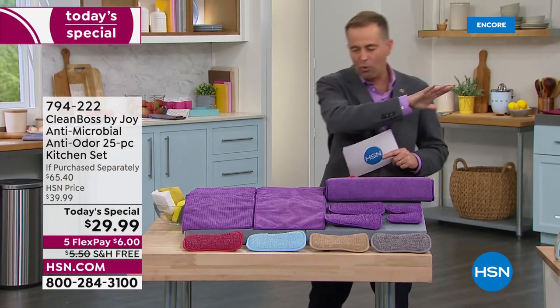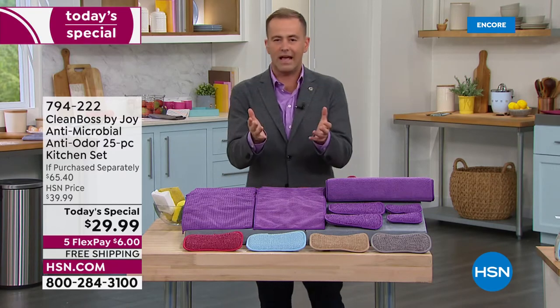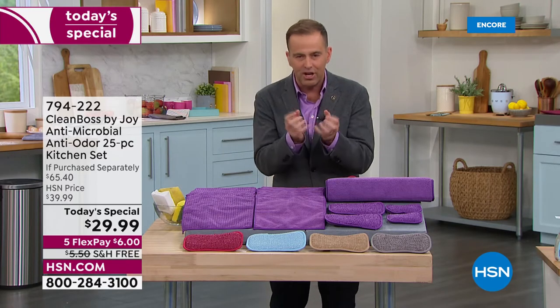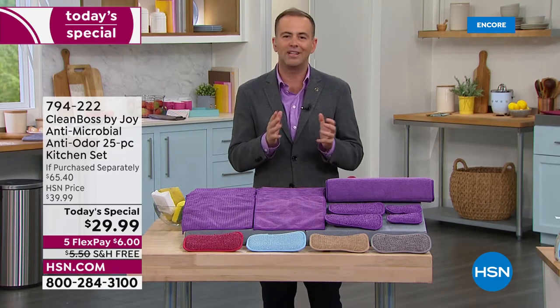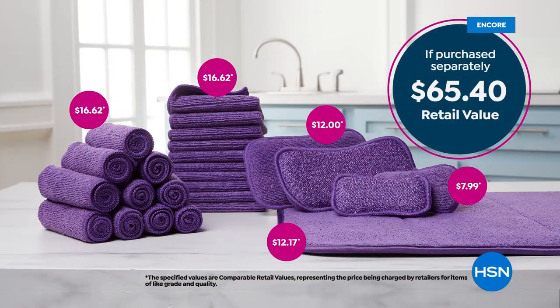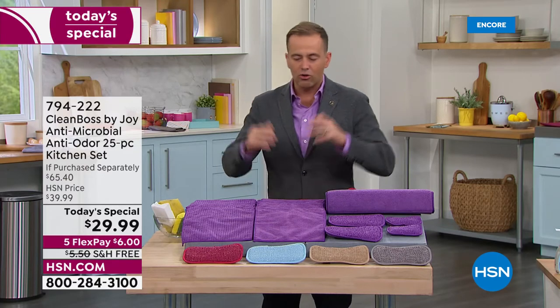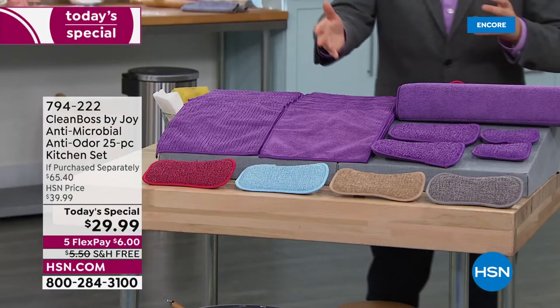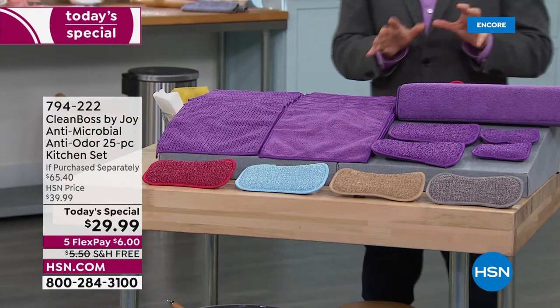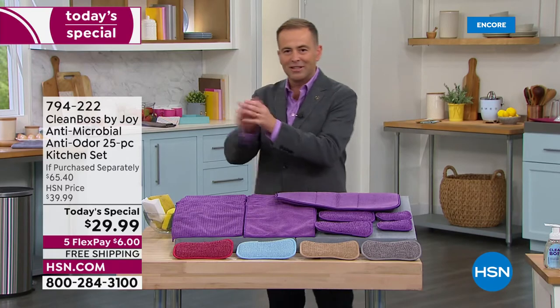When you paint the picture of value, there's a $65 price tag attached. You're not going to spend $65 tonight — we have it for $29.99 with free shipping and handling and FlexPay to go along with it. Gorgeous colors from the berry to the beautiful blue, the taupe, the gray, and of course the signature purple. Everything is designed to be better — it even includes the dish pad. It helps to nurture a healthier home.